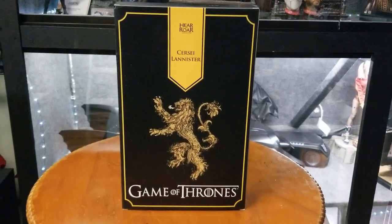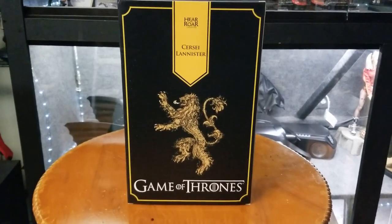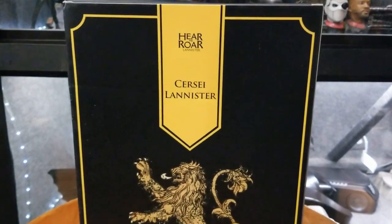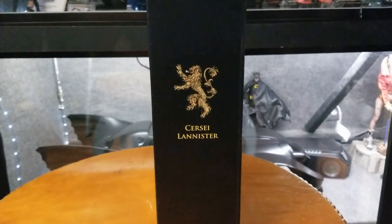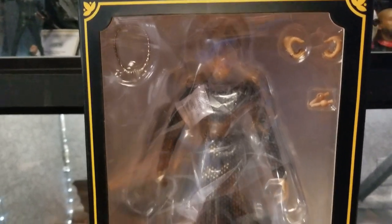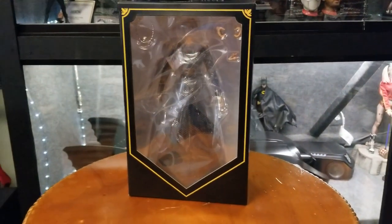I just ripped the slip cover off. This is the back of the box — you can see the House Lannister sigil and the Game of Thrones logo, Cersei Lannister, the roar of Lannister. The sides have the sigil and her name. The window display doesn't give you much of a good look, but you can see she has the queen's crown, as well as some interchangeable hands and extra joints.